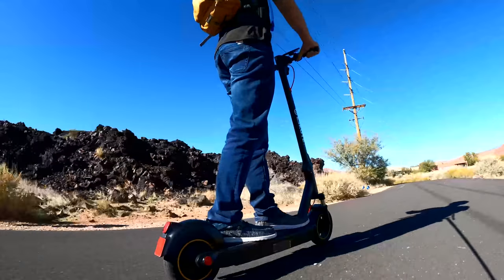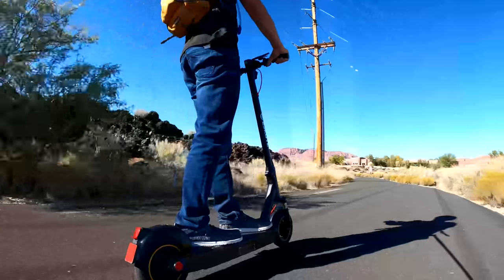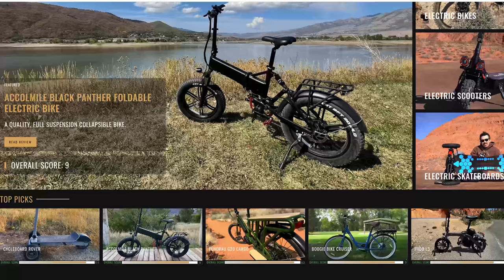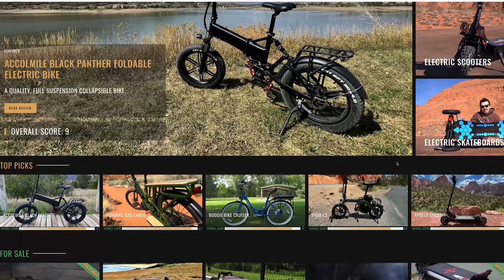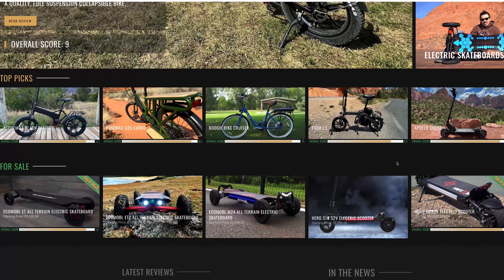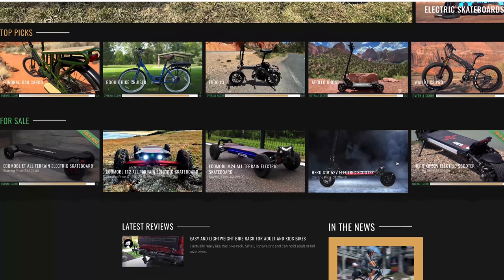I thought the Max held up to the competition — it's always nice to see a new brand do well right off the bat. If you want to pick it up, I've got the link below. Also, check out my website, electricrevolutionreviews.com. I've got everything sorted by price and capability, making it easy to search for the perfect scooter, bike, or skateboard.